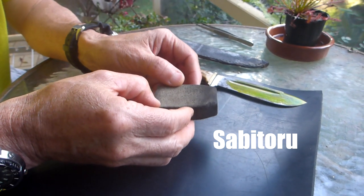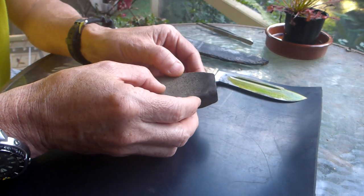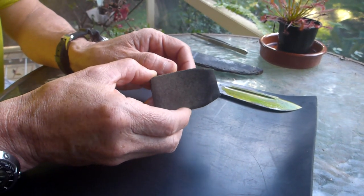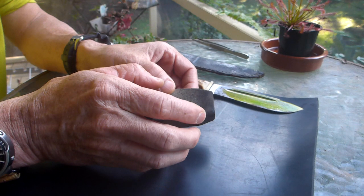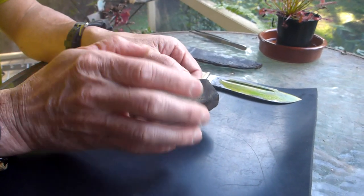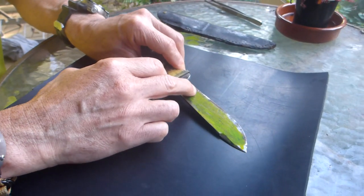My parents have been into bonsai for a very long time, so I borrowed this from my dad to demonstrate. You can also get these from model railway shops, because people use the same kind of thing to keep their tracks clean. If the tracks aren't spotlessly clean there's rust, and since the track transmits power the trains can't go. They sell similar pieces for that purpose. So we're going to see how this works on this rusty knife — you can see all the rust there.